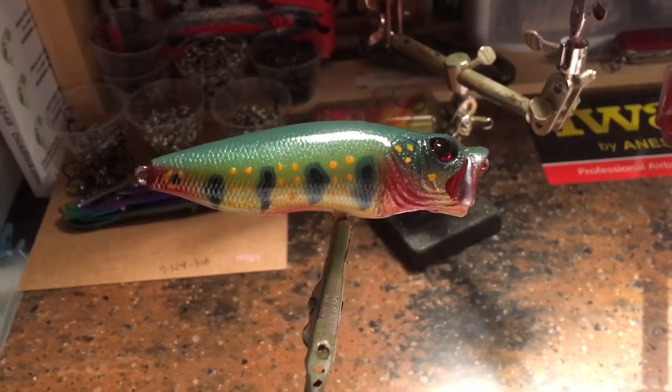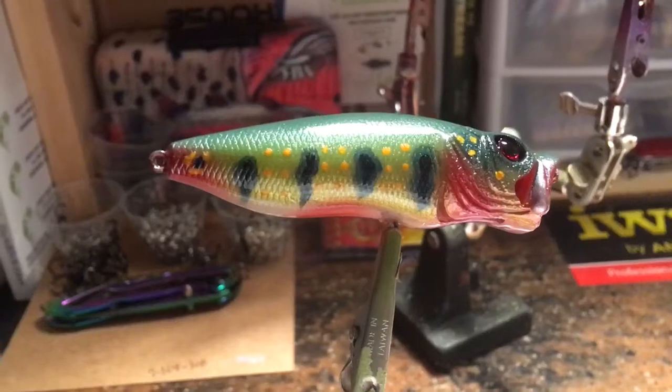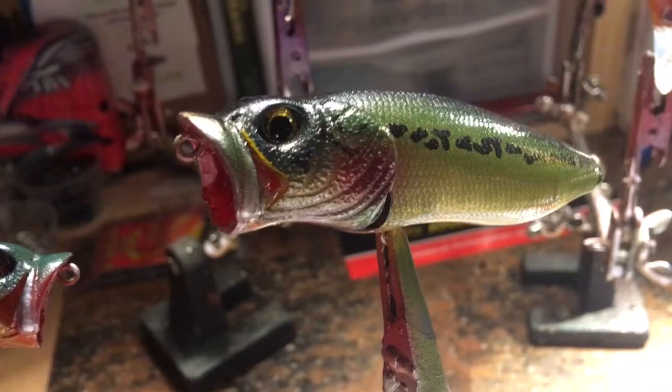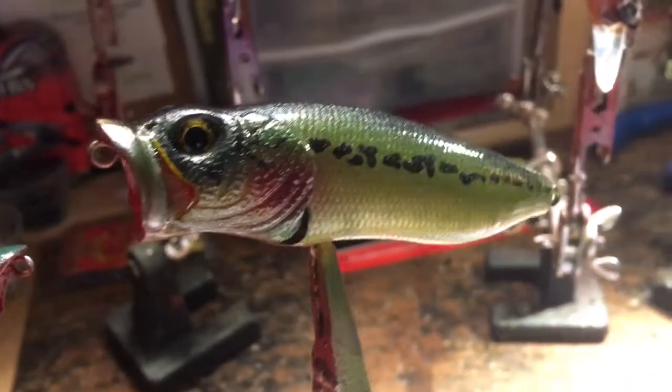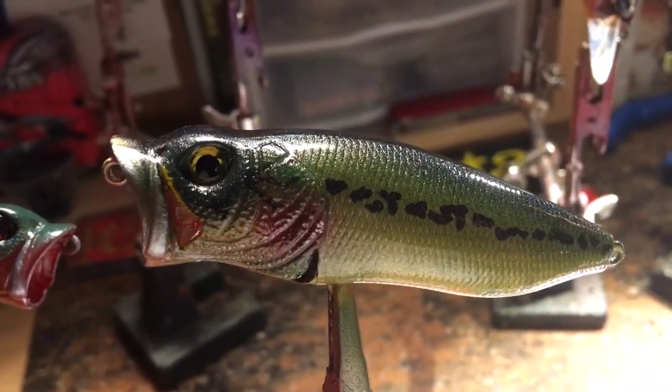So these are two completely different customers: we have a Mega Bass Pop Max top water with the gill slits, and this one is done up in a peacock bass, and then for a different customer we have a baby bass. I just wanted to show you those real quick — lots of fun with those.